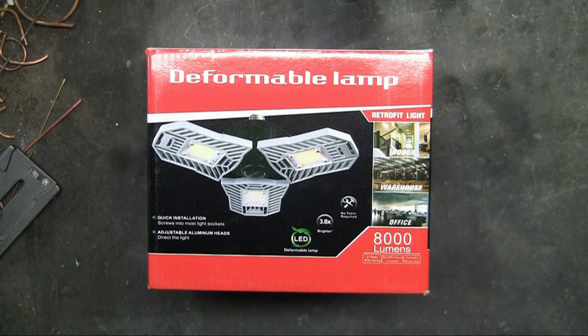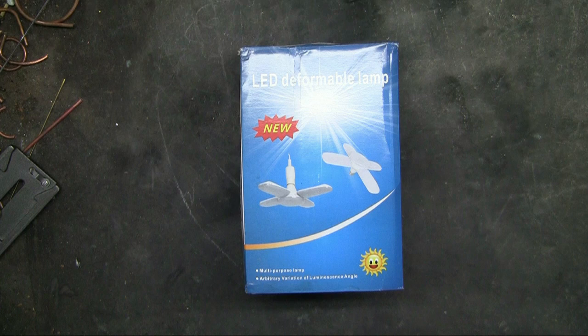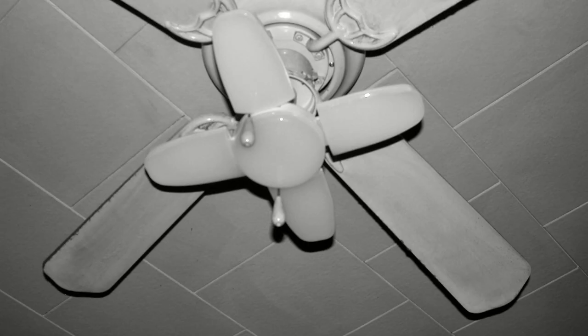Now, the second one I bought was 8,000 lumen, and that was $45. But I can see no perceptible difference, so when ordering another one I will stick with the 6,000 lumen. And this is the box from Banggood — just notice that Amazon has the same light for $18. I'm using this one in my office, and taking this photograph, I do need to clean that fan.